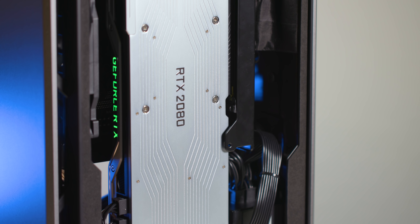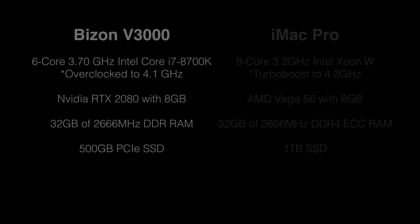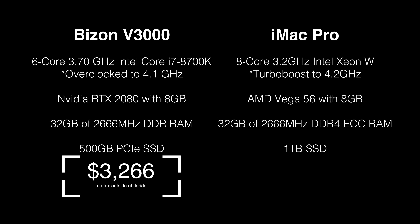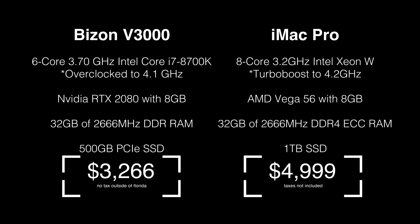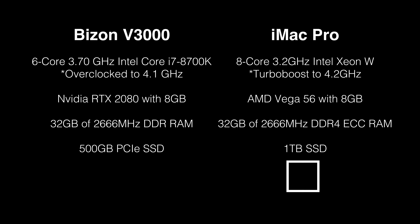Now let's get into some comparisons between the Bison V3000 and the baseline iMac Pro. The V3000 pictured in this video will run you about $3,300. Keep in mind that you will have to purchase an additional monitor, so add that to the cost depending on which monitor you go with. As for the iMac Pro, MSRP is $4,999.